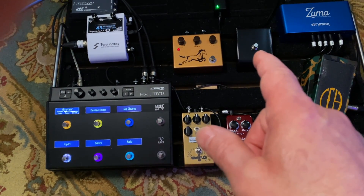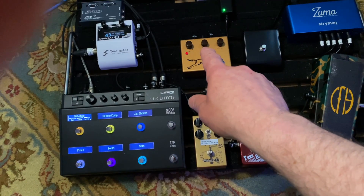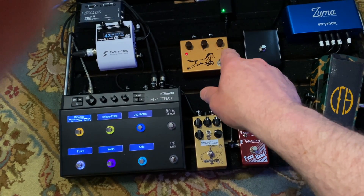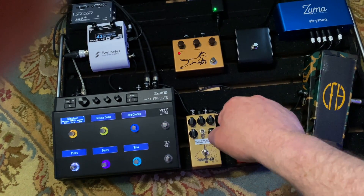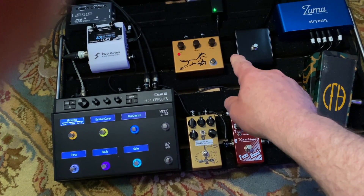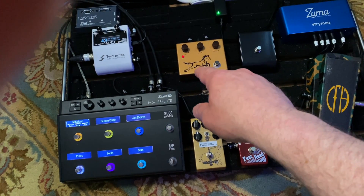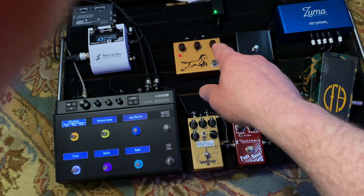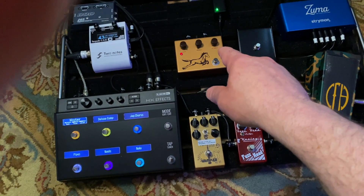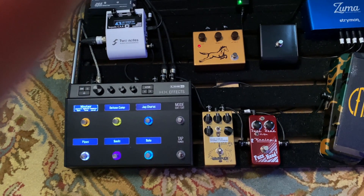There's the overdrive footswitch for the TriWatt — that's on for the whole thing as well. I've got the treble turned all the way down on the Golden Horsey; it just seemed like that sounded really good today. The output is up about halfway, so I've got the gain giving me some clipping, the treble taming the spikiness, and the output juicing the front of the amp a little bit.